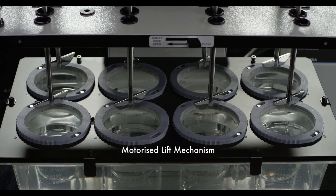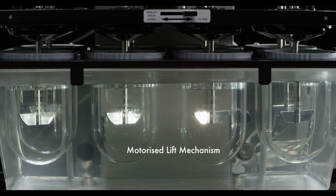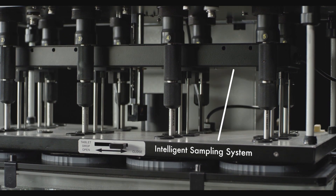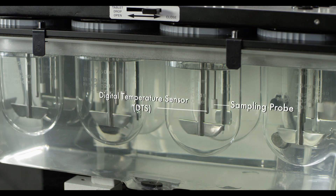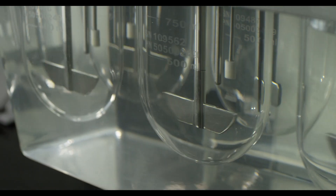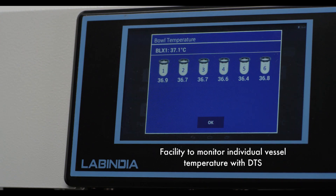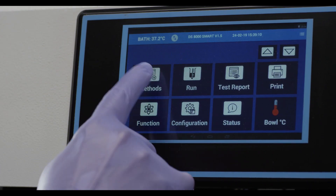The motorized lift mechanism ensures hands-free and quiet operation. The automated sampling is as per USP specifications; sampling probes are accurately moved to the USP sampling zone. The six-vessel temperature monitoring system automatically measures and records the temperature of each individual vessel at specified sample points. You can now set the program parameters.